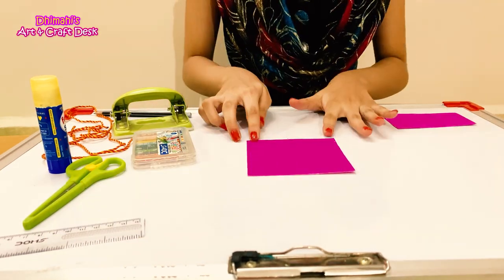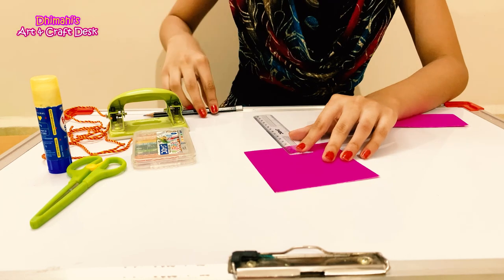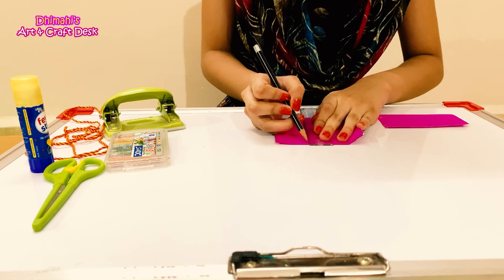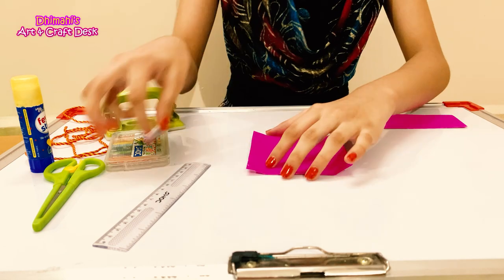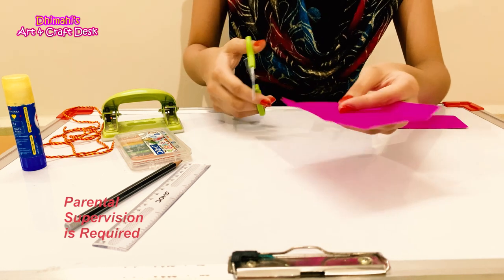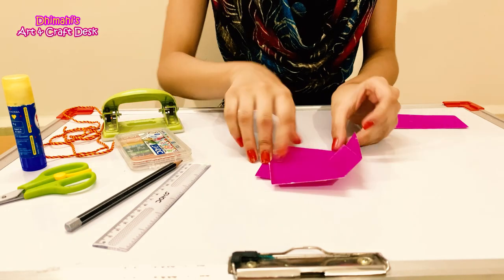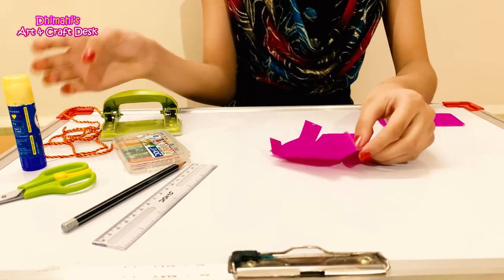Let's start. First we will take our 10 by 10 cm square paper, then a 10.5 cm square. Then we will fold 2 cm, then fold 4 cm, and fold 4 cm again. We have cut one side from the 4 corners, and now we will glue it to this side.